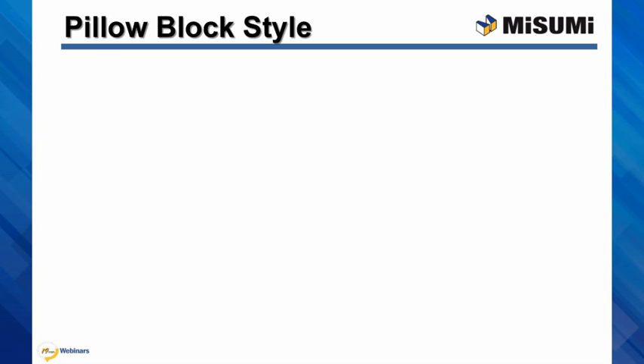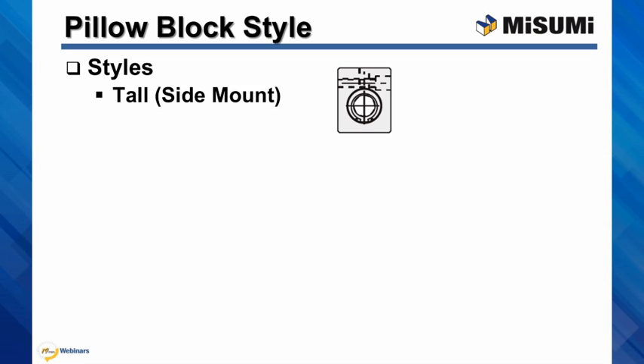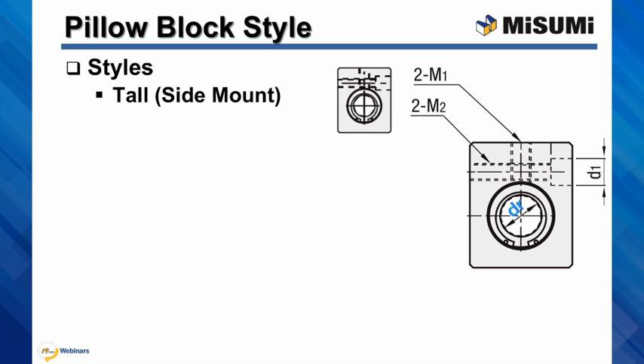We offer three shapes of pillow block style bushings. Tall, which is very unique and offers you two different ways of mounting for your bushings: using a threaded hole called M1 on top of the block,